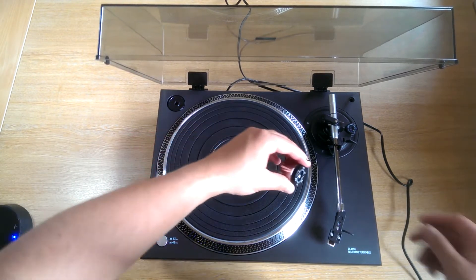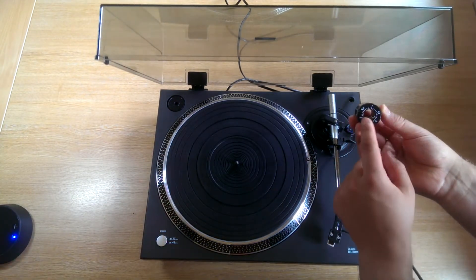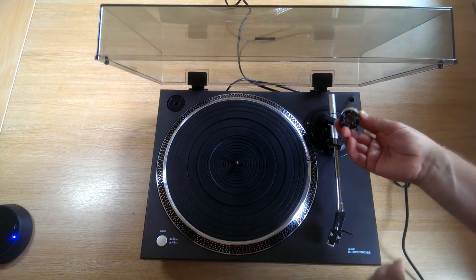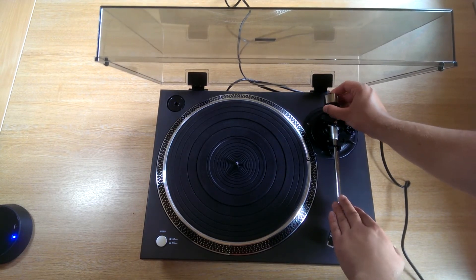The counterweight slots onto the tonearm at the opposite end. Just make sure the numbers face the front of the turntable, and slide it on until you hear it click.